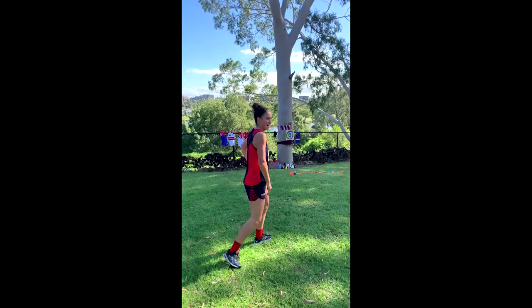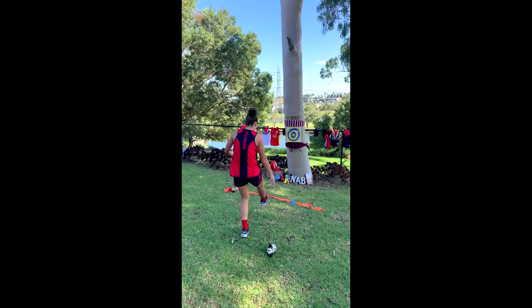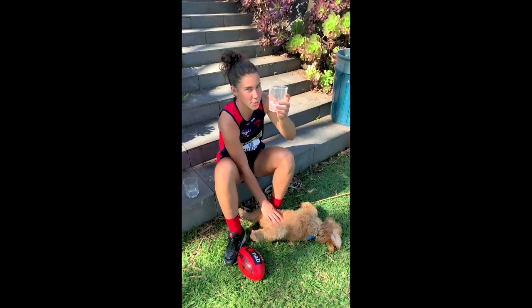Ladies and gentlemen, it's very close here at the Burch backyard. Back to square one. Finally got it! Time for a drinks break — halftime NAB AFL Auskick Clinic, and a belly rub.